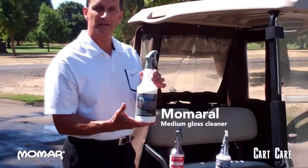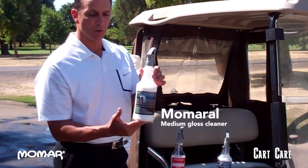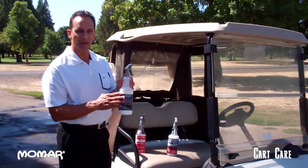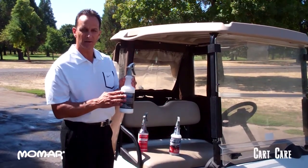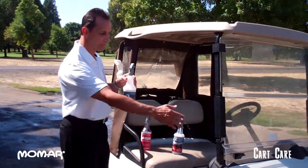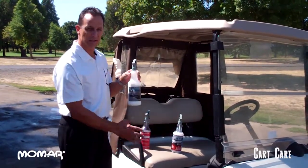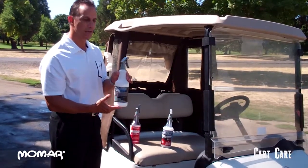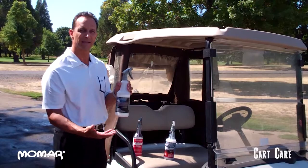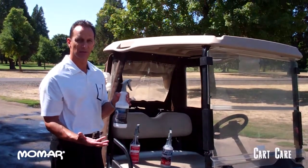The second product is called Momarol. Momarol is for all the black areas on the golf cart. It's not an oil base — it's a water base, so it doesn't get slick. It won't attract dirt and dust on all your black tires, bumpers, floorboards, etc. The product does an excellent job. It brings the color back on all of the black plastic and rubber. It makes it look like new again.